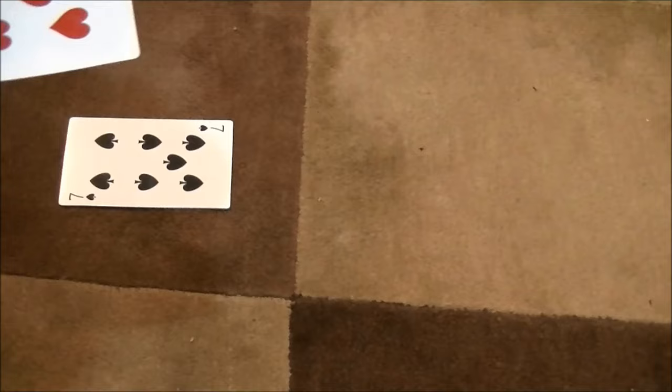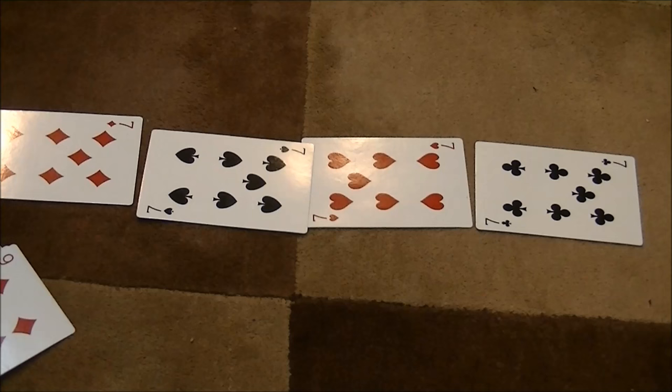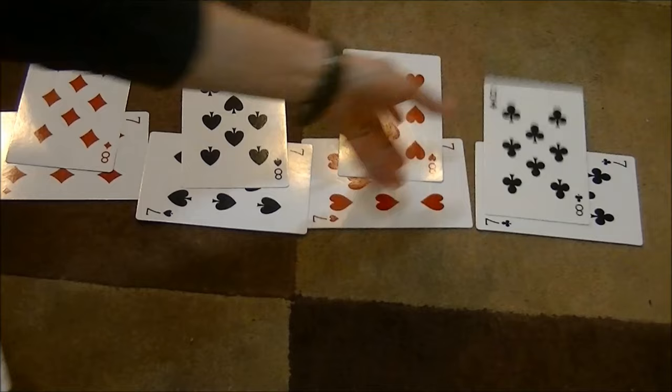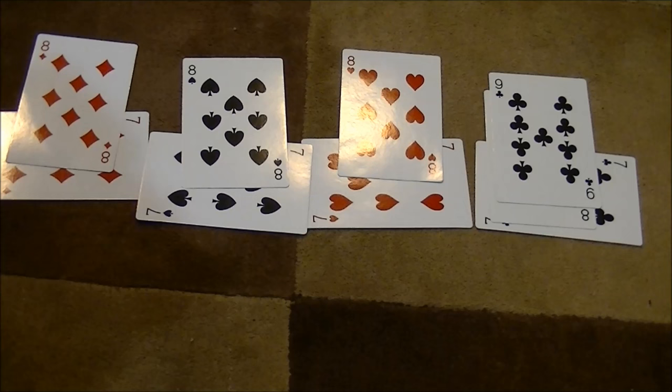Eventually what you're going to end up with is all of the sevens laid out, and the numbers going in both directions from them — the larger numbers building up that way: eights, nines, tens, and continuing upward. And then you'll build down with the smaller numbers: six, five, four, three, two, ace, and so on.